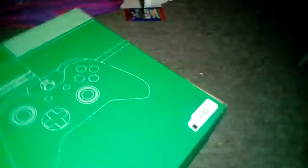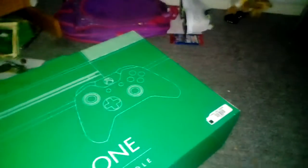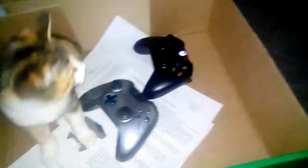Hey guys, my name's FuddyBuy and today we're unboxing the pre-owned Xbox One Tiny, even though it says it's the Xbox One pre-owned console. Let's get unboxing. And here we have the Xbox One Tiny console.